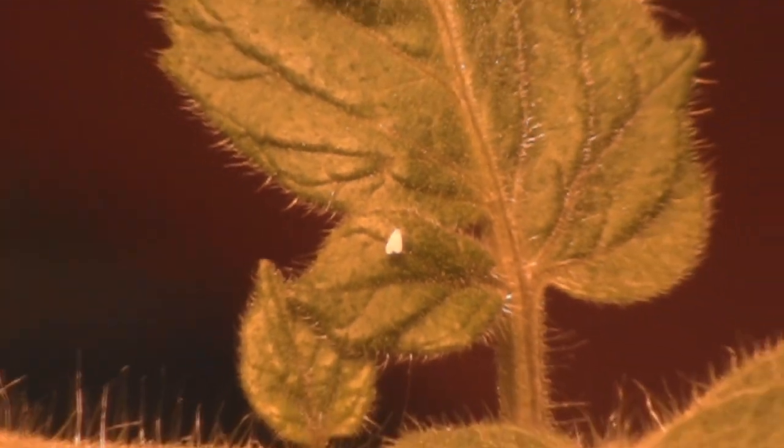They're very tiny, but they multiply like crazy, so when you see them, you've got to get rid of them as soon as possible so they don't lay eggs. They lay eggs on the underside of leaves.